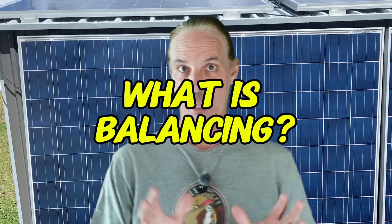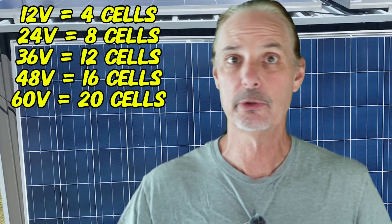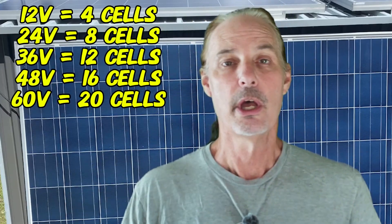Let's talk about what balancing is first of all. Balancing is when you have a battery pack — you either have four cells for a 12-volt, eight cells for a 24-volt, or 16 cells for a 48-volt. There's also a 36-volt where you can have 12 cells. Balancing is basically bringing all of those cells within a certain variance of each other — attempting to get them all charged at 3.65 volts, which is maximum full.